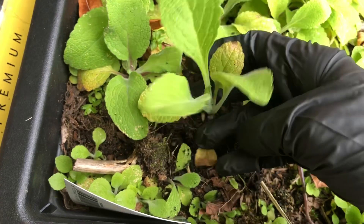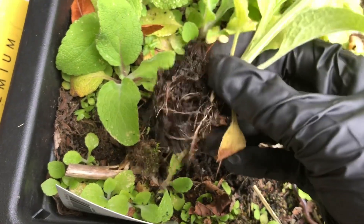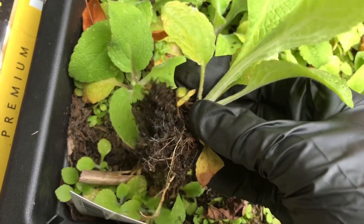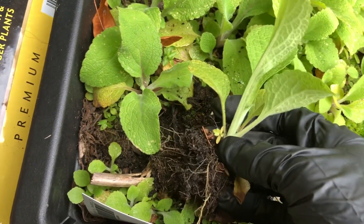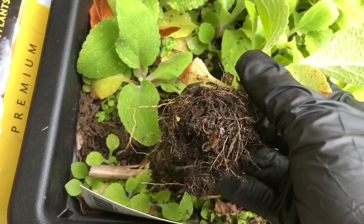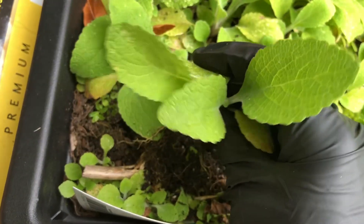Who doesn't like saving money on plants? I'll probably have around maybe 50, hopefully even more, because there are a lot of new little ones. So yes, 50 new plants — oh happy days!